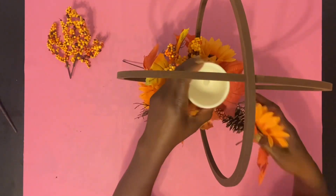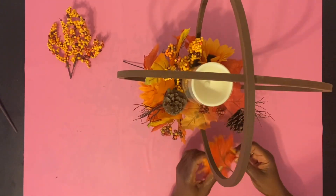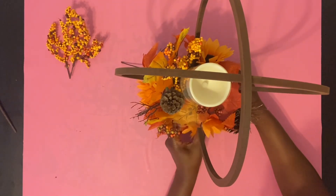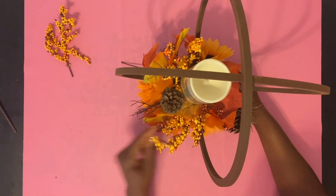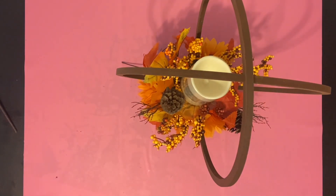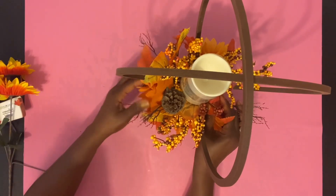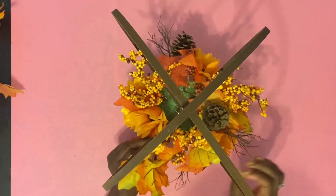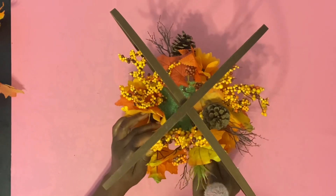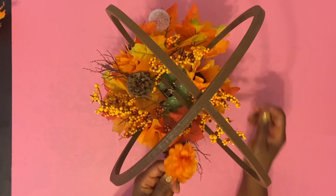I'm going to use this LED candle from the Dollar Store. I'm placing it on top to make sure I'm not covering up where it needs to go once we're done. You definitely want to make sure you can lay your candle on top if you're going to use one. I grabbed another stem of flowers with leaves and I'm going to cut that down and add it — we're just going to keep adding flowers until the foam is completely covered.